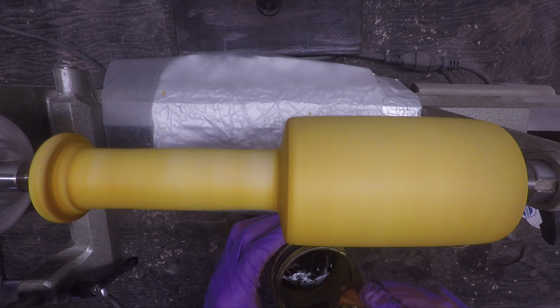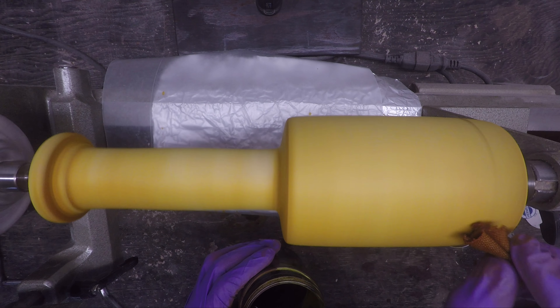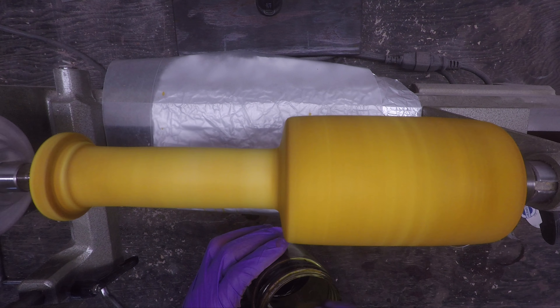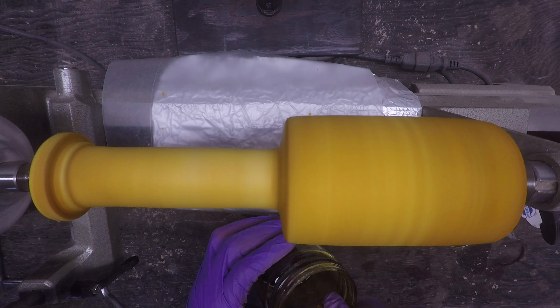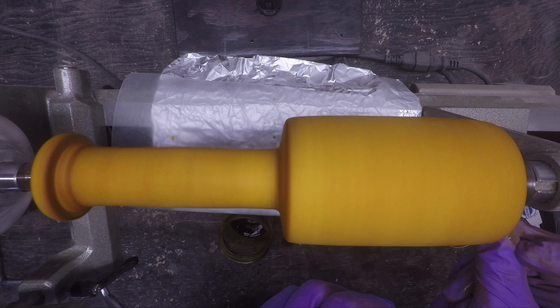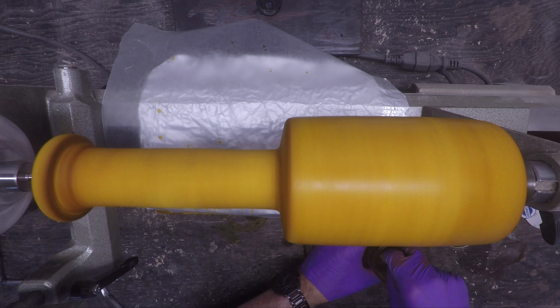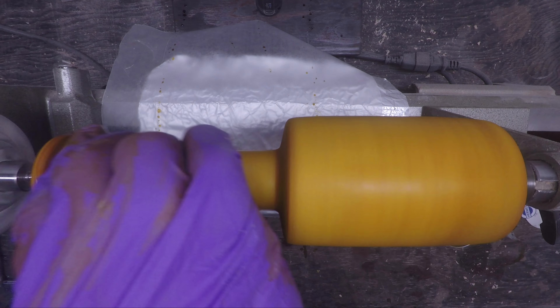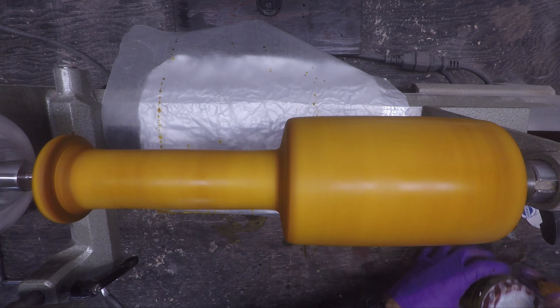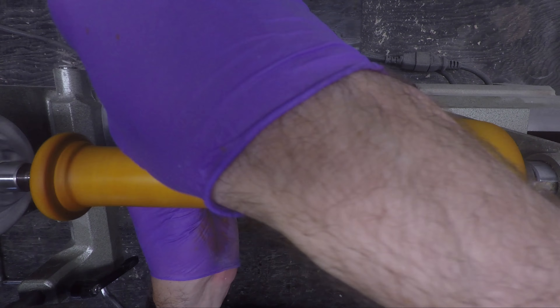I bring it back over to the lathe, I take the clean cloth, and I just end up getting any of the loose debris — the sanding dust and things like that — off of the surface of the wood. And then I end up going back over it with my second application of the yellow dye stain over the first coat that I ended up sanding down.